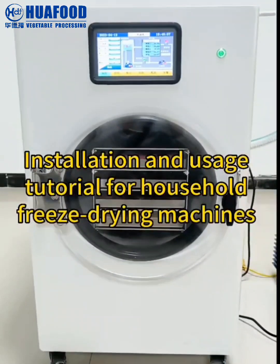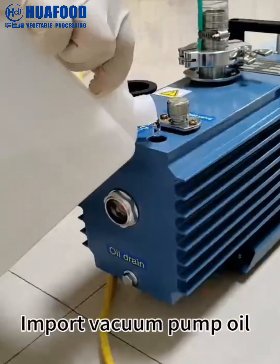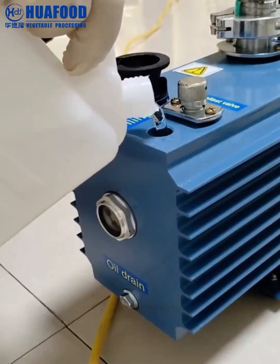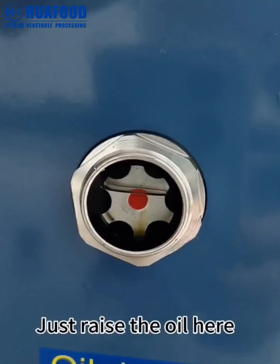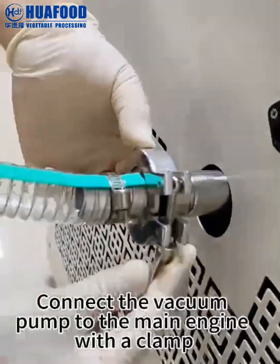Installation and usage tutorial for household freeze drying machines. Import vacuum pump oil, just rinse the oil here. Connect the vacuum pump to the main engine with a clamp.